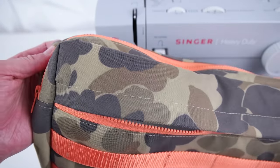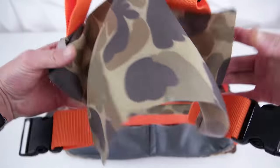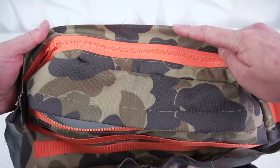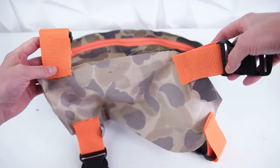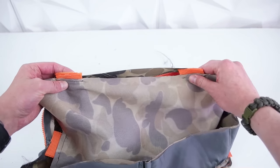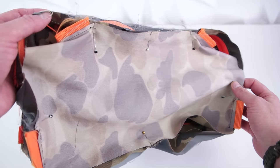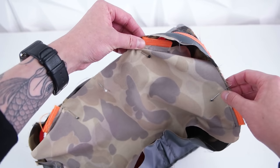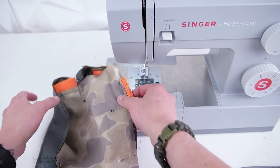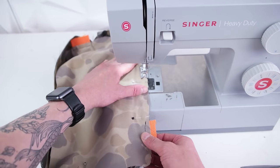Go ahead and flip it out and check around the whole edge to make sure you got every single piece in there — sometimes you can skip a part, so definitely flip it out and check it over. Then grab your back panel — the same rules apply: mark the centers, pin it down. Once you have it all centered up, you're ready to sew. It's the same as the other side: go ahead and sew all the way around the outside edge and just take your time.